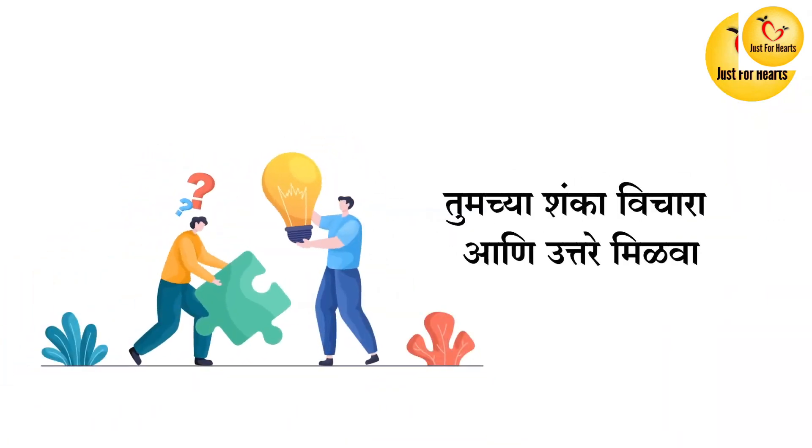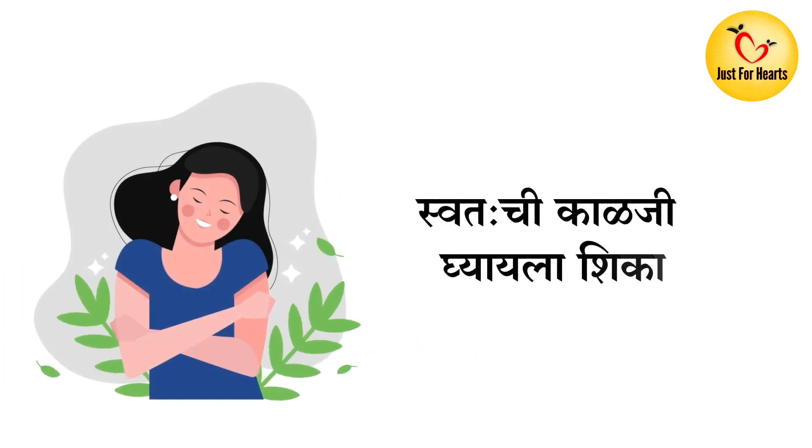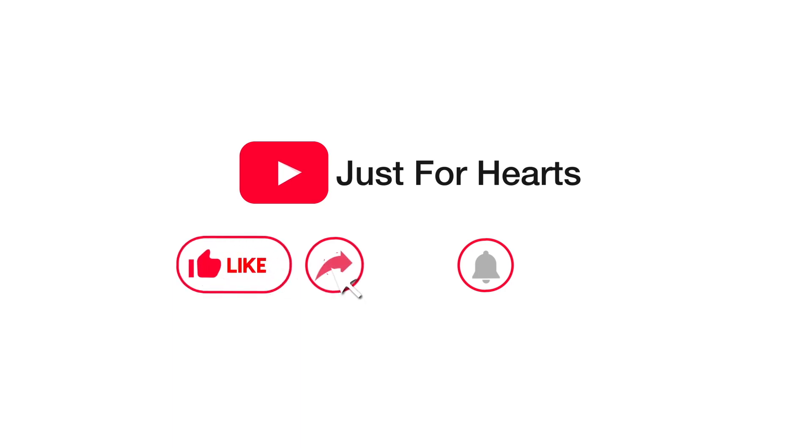Just for Heart — healthy life is a great life. Thank you so much for watching. Bye-bye.